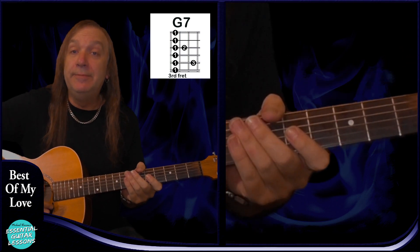And those are all the chords we're using. Thanks for watching and I hope you enjoyed this lesson — don't forget to like and subscribe and I'll see you soon.